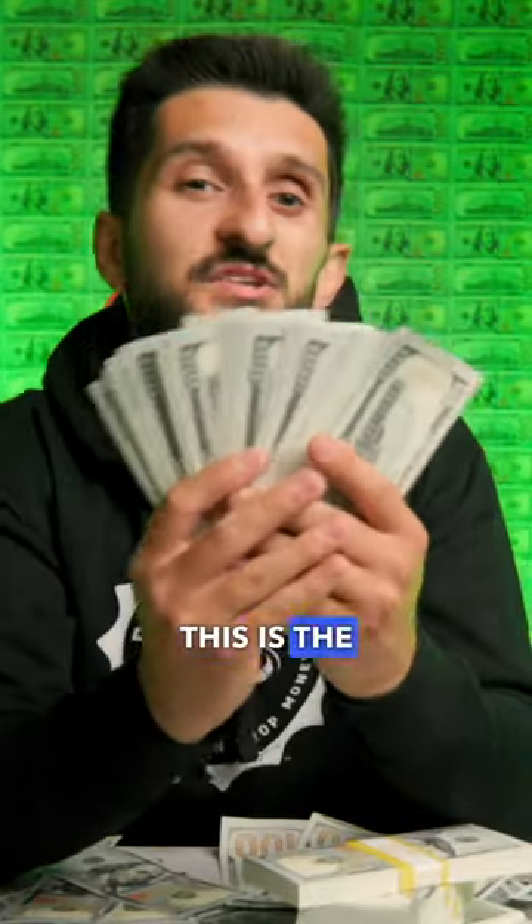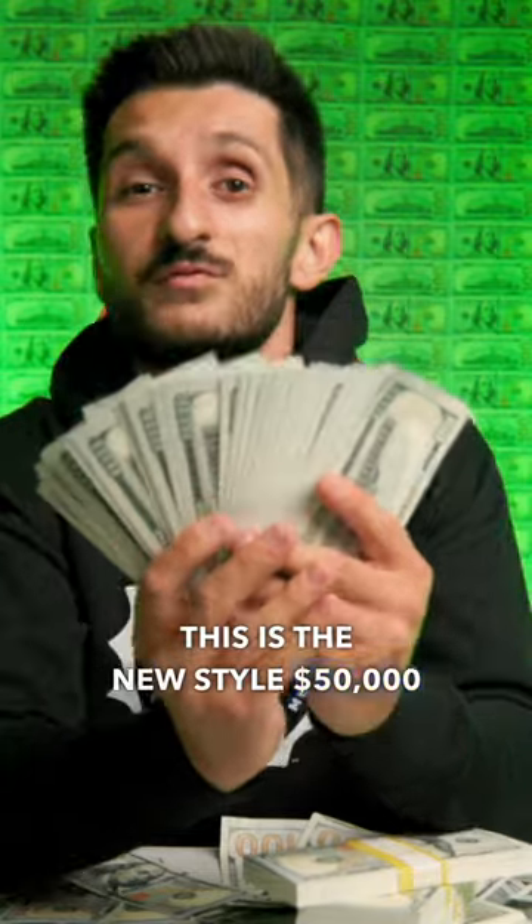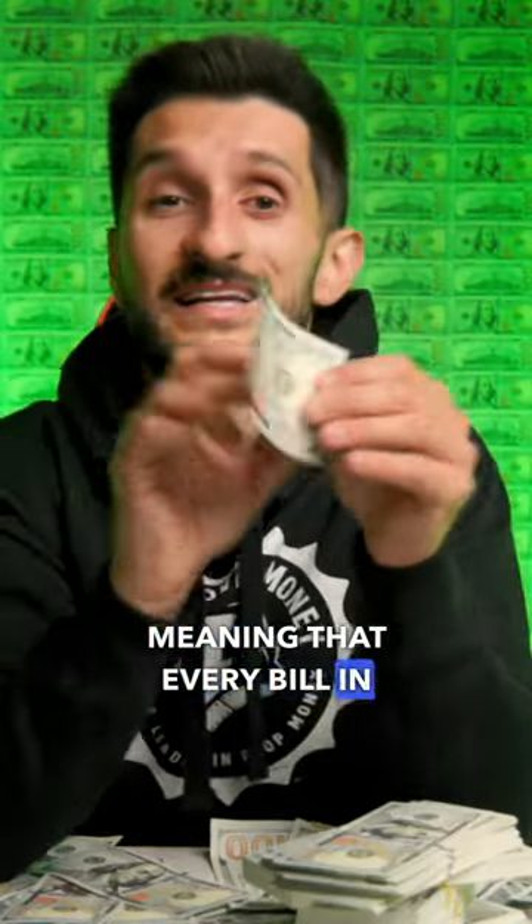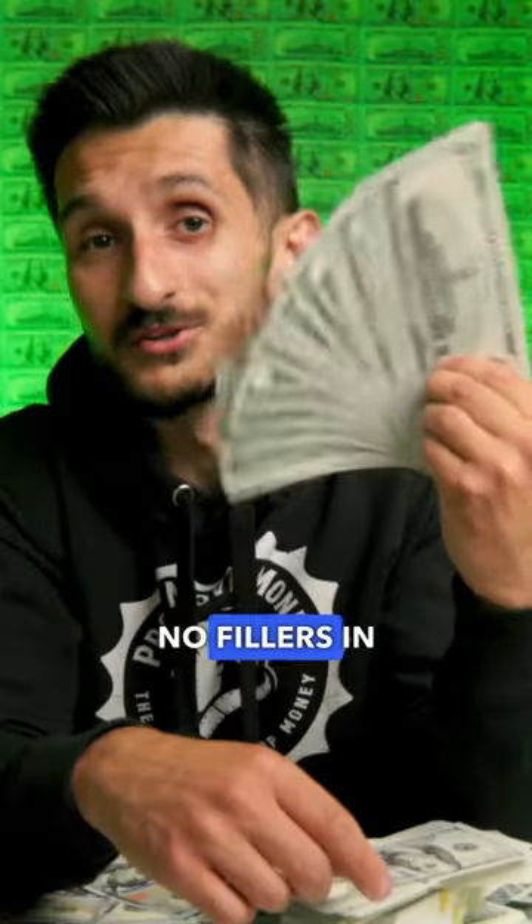$50,000 worth of prop money? Don't mind if I do. This is the new style $50,000 full print prop money package. Full print, meaning that every bill in each stack is a full print. No fillers in this one.